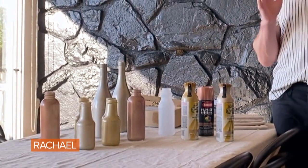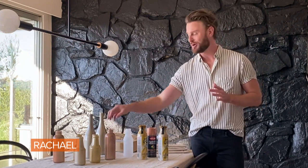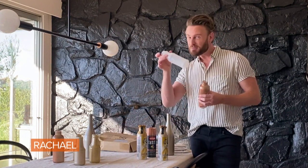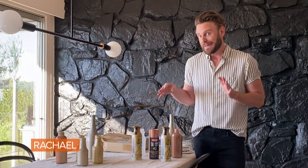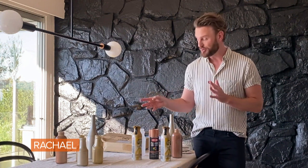Another quick, easy, and inexpensive way to make your Thanksgiving table really festive is to recycle all of your glass bottles — your kombucha bottles, your wine bottles, even plastic ones. Then get some cool spray paint. I like to stick with the metallics because they actually go for almost any holiday. I can reuse these for Christmas, I can reuse these for New Year's.